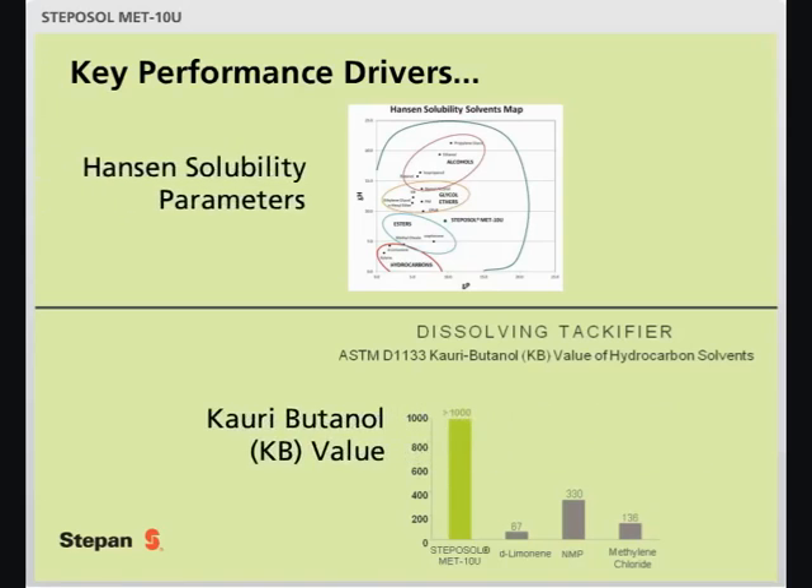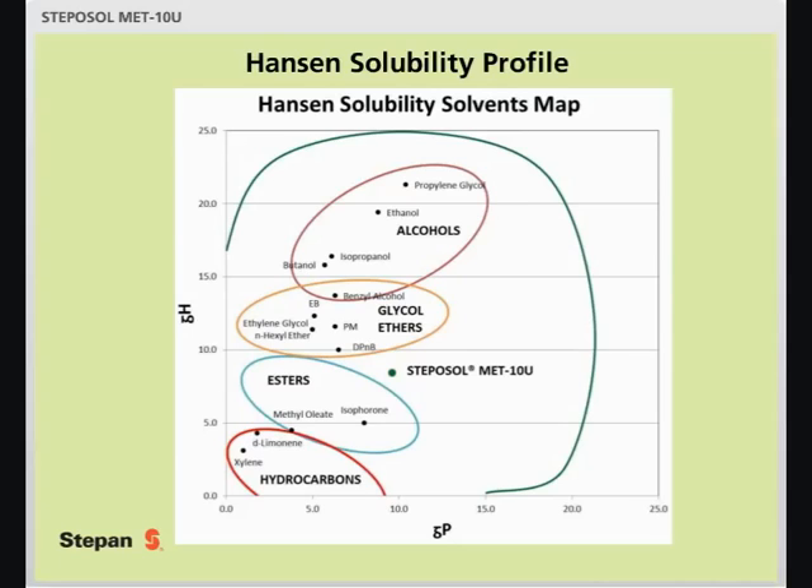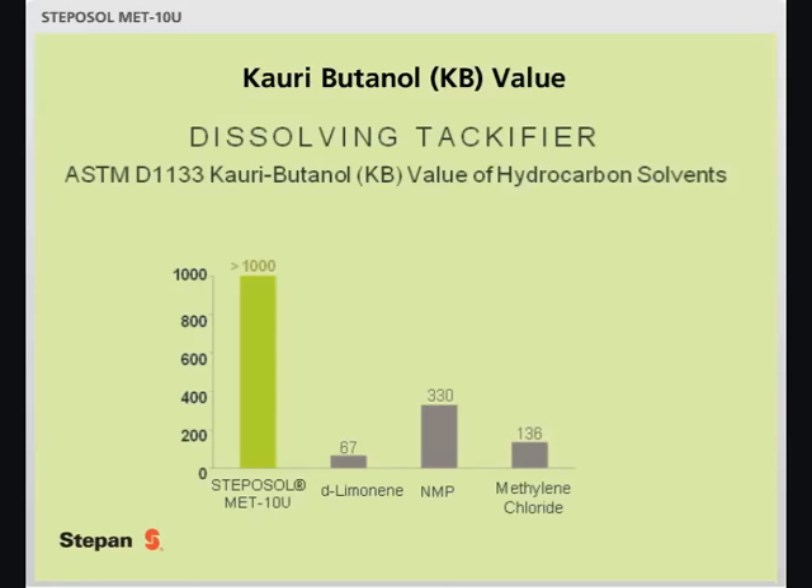Key performance drivers for this new technology include Hansen solubility parameters and the Kauri-Butanol (KB) value. Hansen solubility parameters are often utilized to categorize solvents and determine solubility of like materials. They indicate what can be dissolved but are unrelated to kinetics or speed. In this diagram, Stepasol Metin-U is shown as an alternative to a wide range of solvents, and is fully miscible with all solvents within the interior zone of the green semicircle. The KB test is designed to show the strength of hydrocarbon solvents and their ability to dissolve tackifiers, where a higher number represents stronger solubility toward the resin. While this is not a perfect test for a surfactant molecule, many customers have requested the KB value be run and reported as a means of reference.